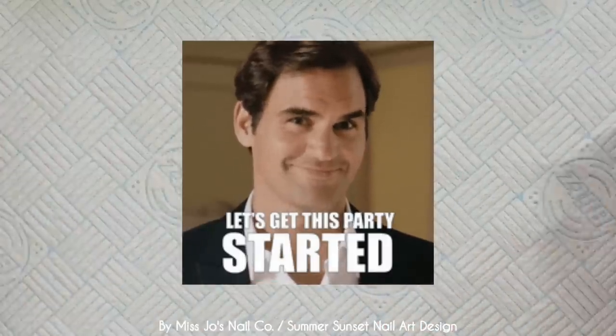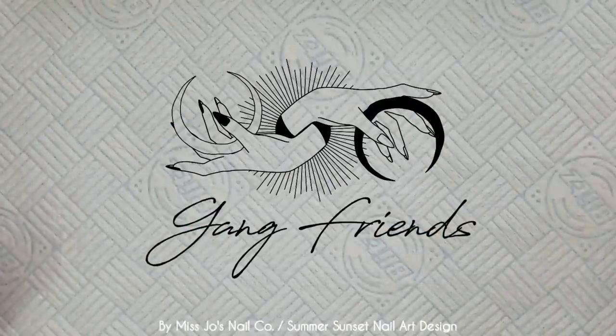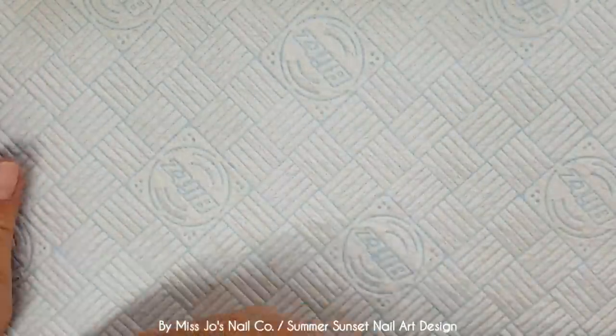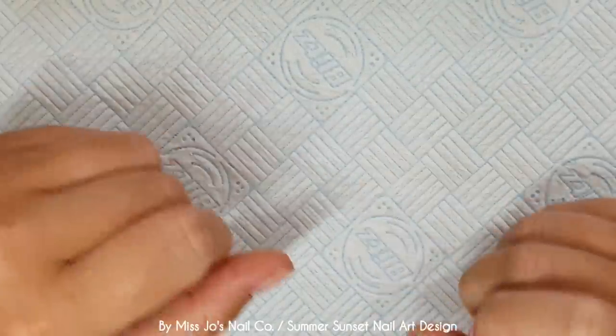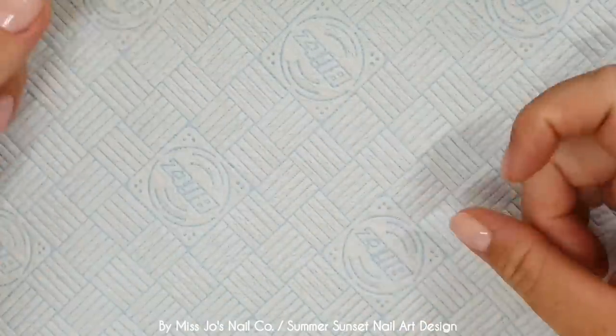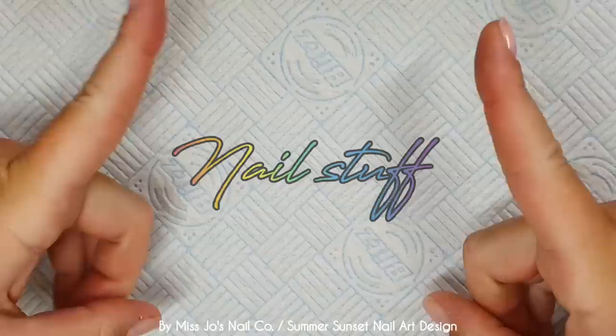Hello gang. Hello friends. Hello gang friends. Gang friends. Welcome back. Thank you for joining me today. I hope this video finds you well. Are you well? I hope you're well. If you're new, hello. My name is Jo and I do nail stuff.